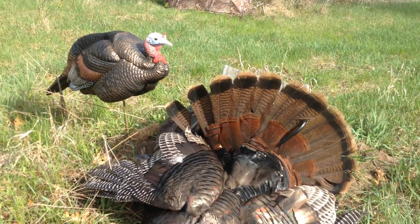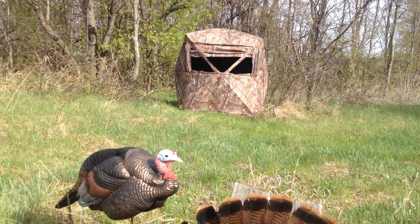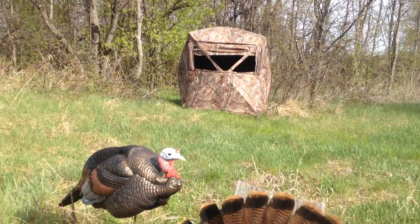My favorite recipe for archery turkeys. Get yourself a pop-up blind with a black interior, and dress like Johnny Cash when you're on the inside.